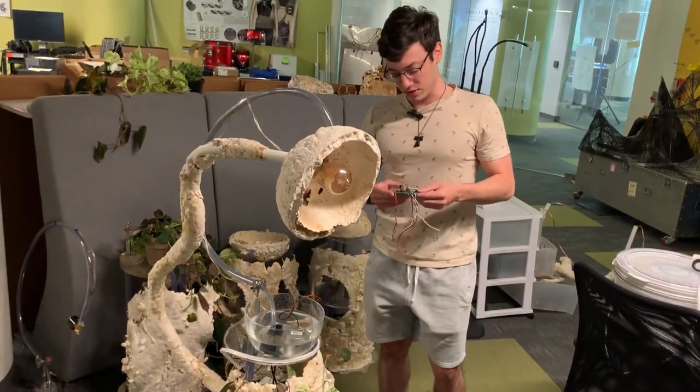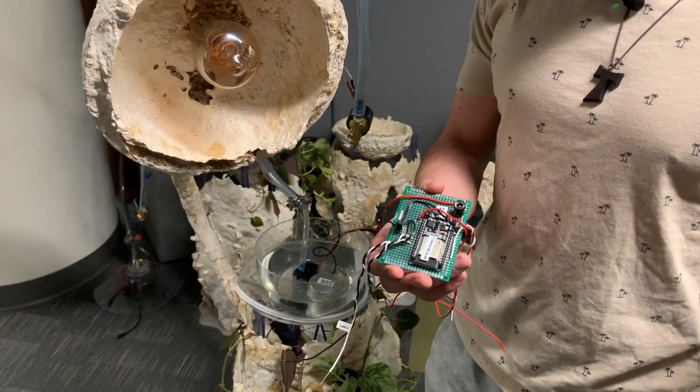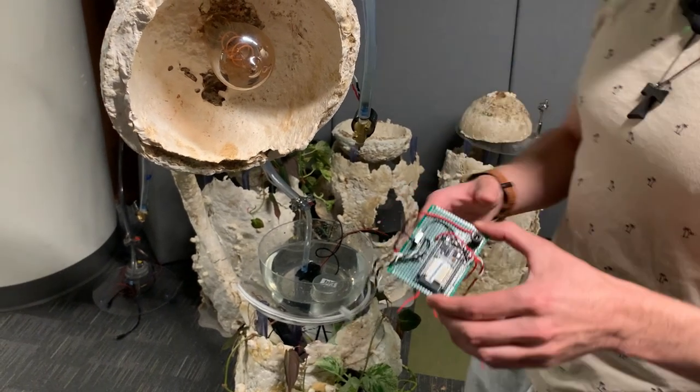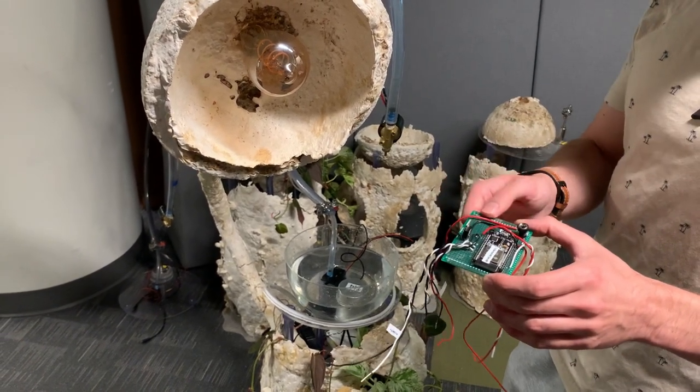All of this is controlled remotely through these microcontrollers. We have one microcontroller that's controlled at the central computer, and then it sends data to all of these which are hidden inside the structure. We can control all of our components through any messages that we send to each one of our boards.